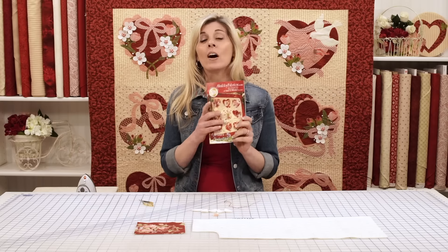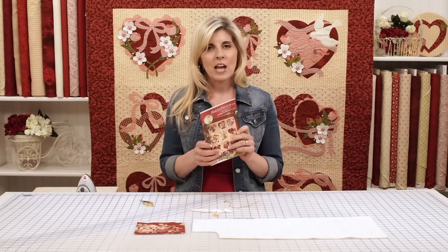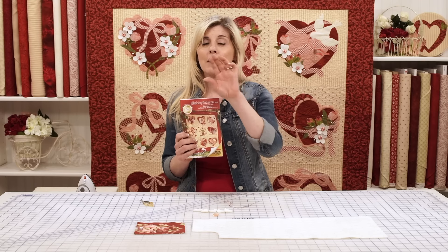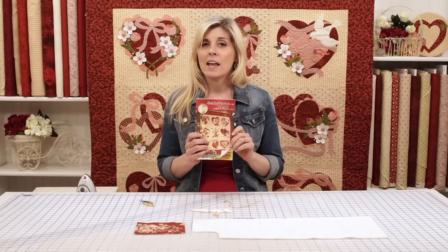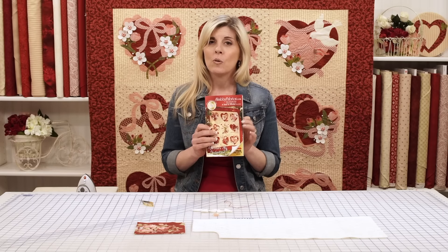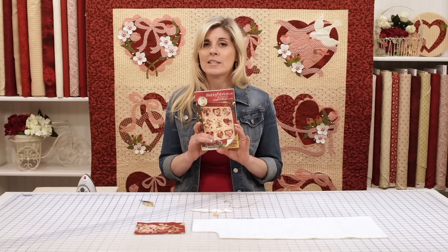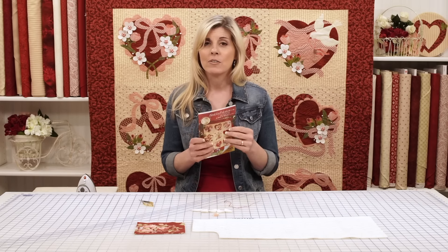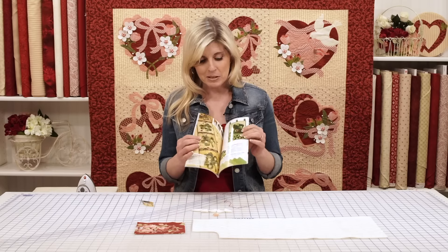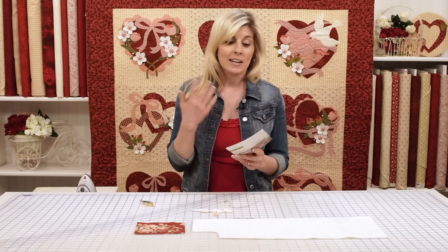By the way, if you aren't already receiving the catalog to your home, just go to the Shabby Fabrics website. At the very top of the website, there's a link that says free catalog. Click that. You'll not only be able to view the catalog right there on the website, but you'll be able to request a free copy of our full color catalog — it's absolutely beautiful, chock full of projects, inspiration, and lovely design and photography.